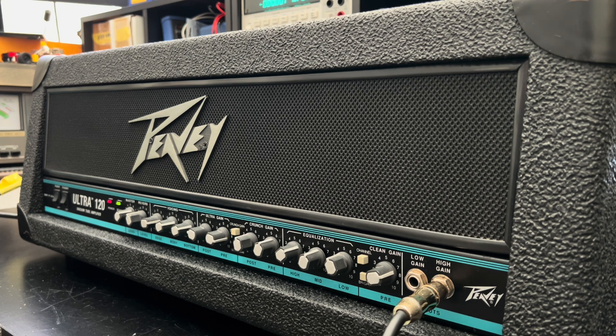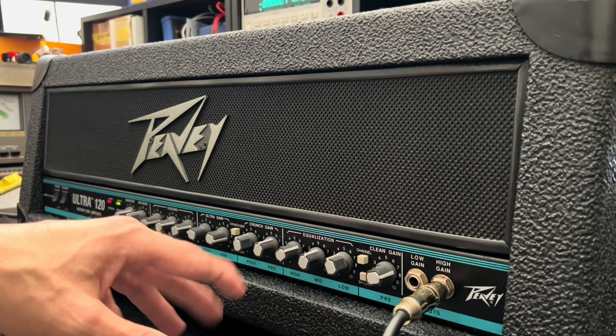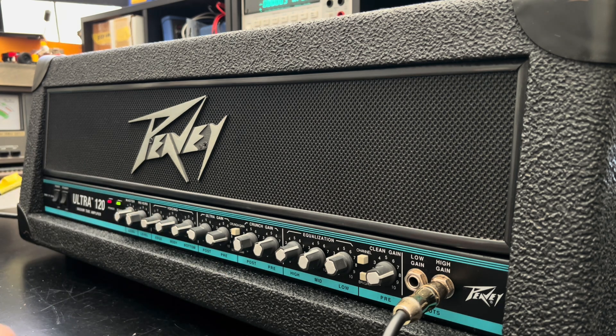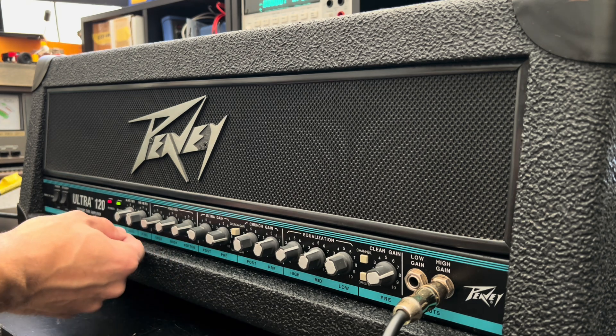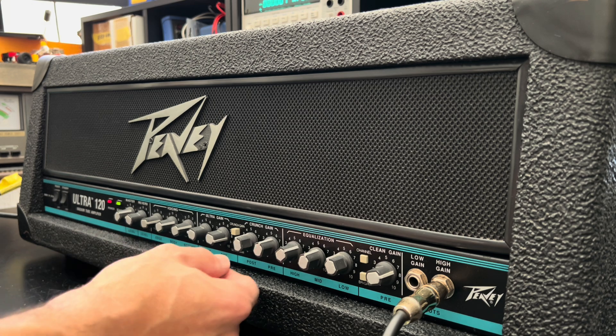There is a crunch channel that I can't access without a footswitch — I actually have the footswitch in storage, I need to pop that thing out. But wow, what a great sound. The crunch would be with the ultra gain deselected, I believe. The beautiful thing about the Teal Amps, the Teal Stripes, is the voicing options — like the edge, body, and bottom — just put the mids and the highs and lows exactly where you need them. Love it so much.